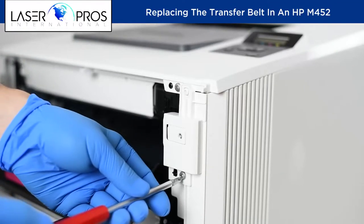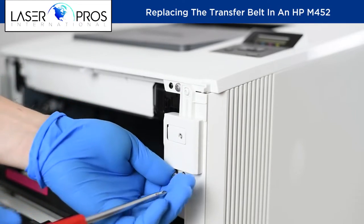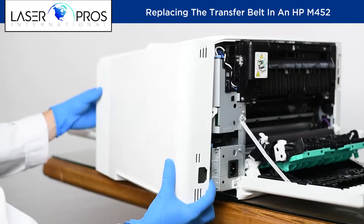Next, remove the right cover by removing two screws, one in the front and one in the back. Set the machine on the edge of the table to clear two tabs along the bottom of the cover.